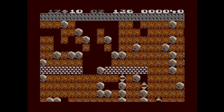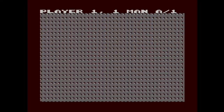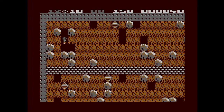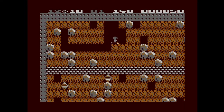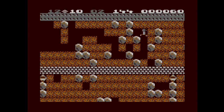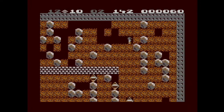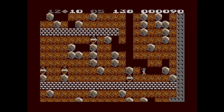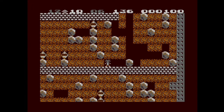I feel like sometimes old games seem so simple that they're just inherently easier. But sometimes that is definitely not true, and I feel like we're seeing it with Boulder Dash here — just because it's old does not make it an easy game.